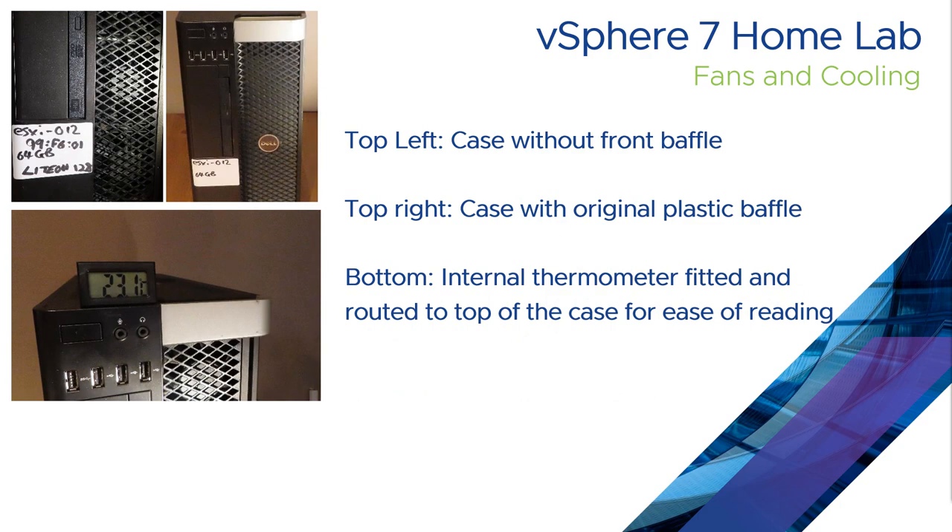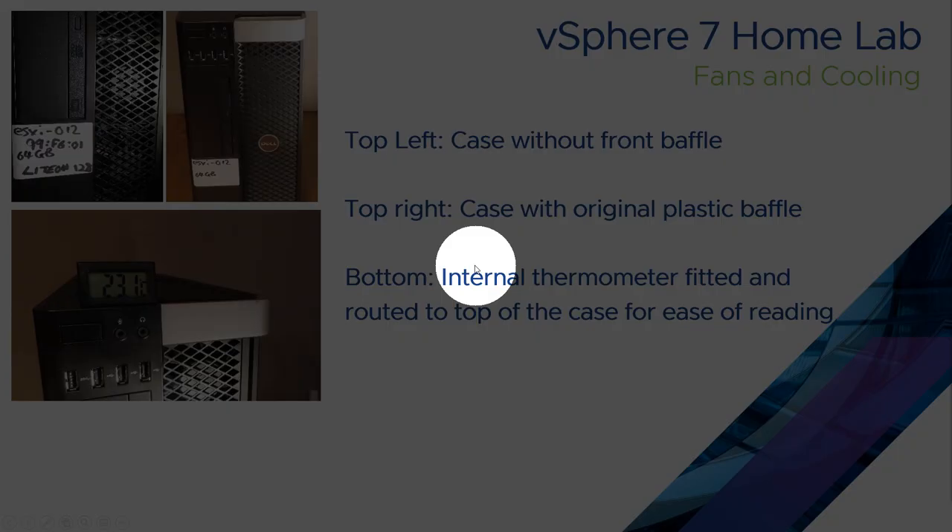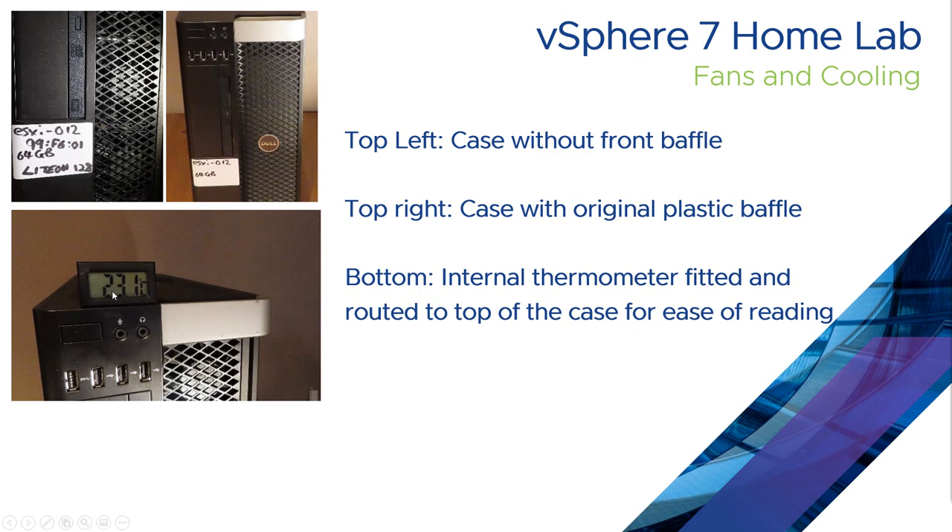This is a view of what the front of the server looks like now — just the mesh from the front of the case. The plastic baffle that it's normally supplied with has been removed as it was getting in the way of the air flow. The thermometer has been mounted on the top of the cage using double sided tape, so you can now see from the outside of the server what the temperature is inside.